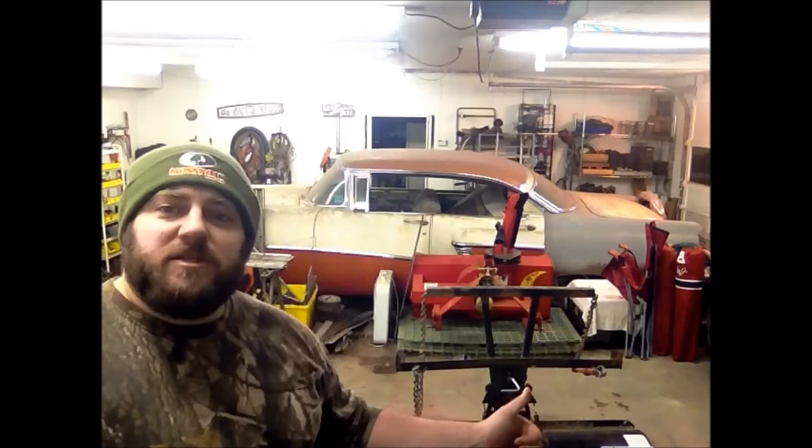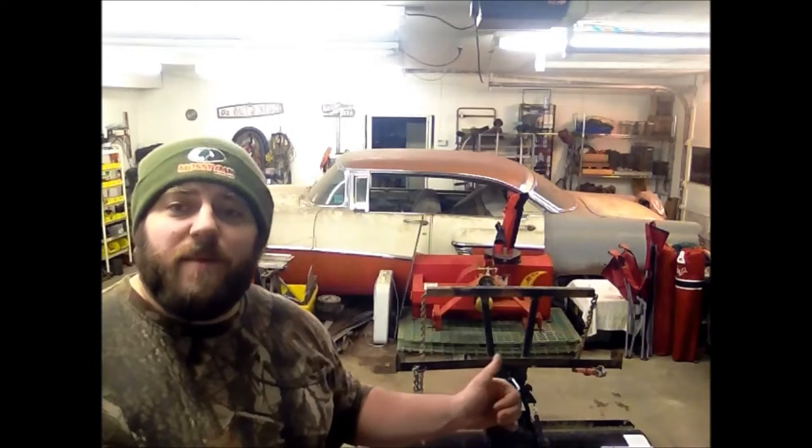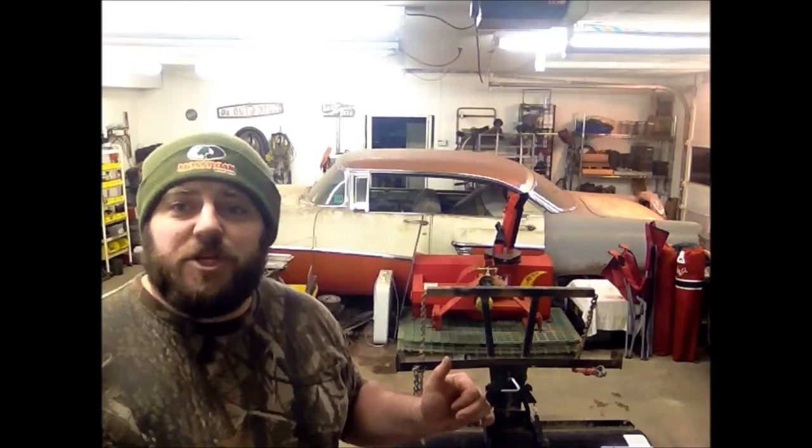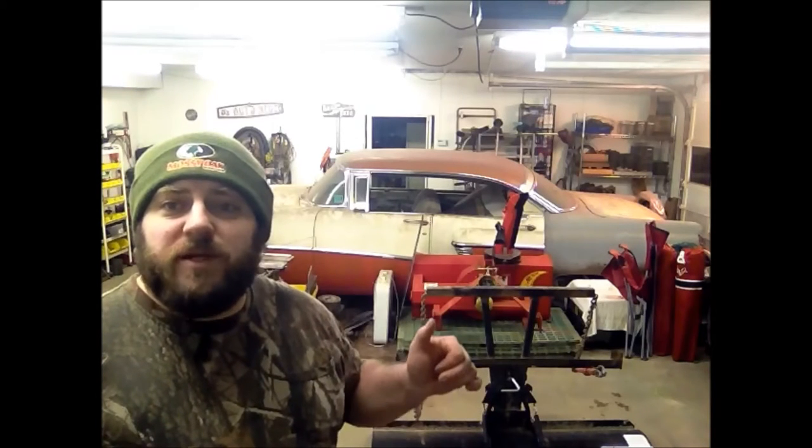But first things first, we want to maintain our equipment. As you can see, this plow has a slight arc in the front where it mounts to the bucket on the tractor. I'm going to draw this side back up into shape, and I'm going to weld some cross bracing from here down to the corner to keep it from doing this again. Stay with me while I show you what I do.